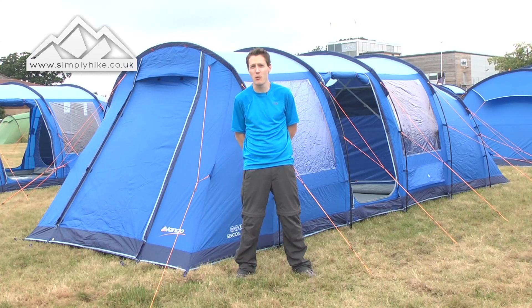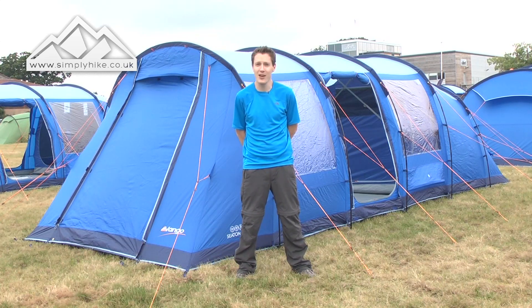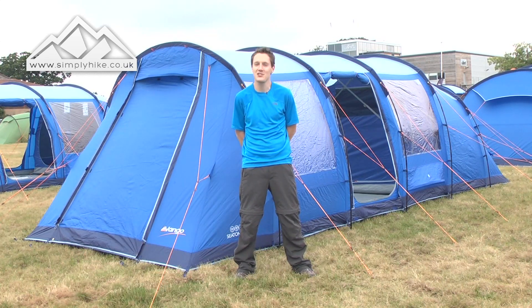Even if you're putting it in the boot and then going travelling, it should be absolutely fine. The pitching time is only 15 minutes. Let's take a look at the outside, shall we?